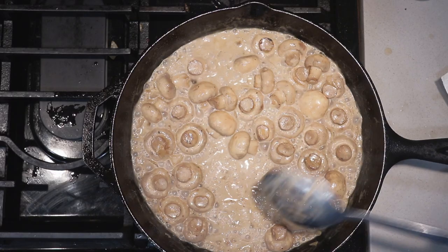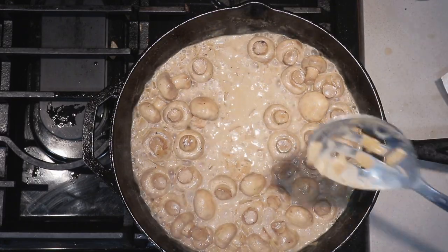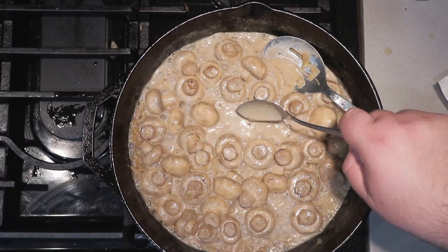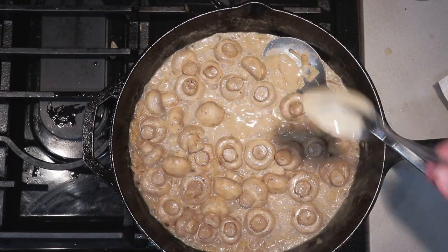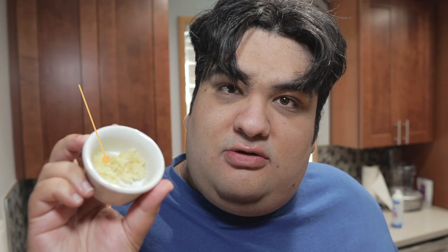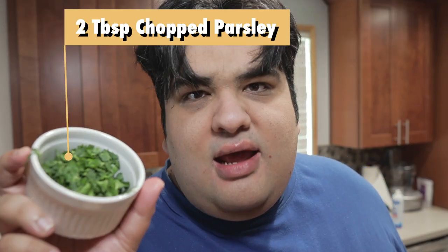One clue to show that you're done: if you drag your spoon across the pan and you see the bottom, that's a good sign. To truly check for sauce doneness, dip your spoon in the sauce — it should coat the back of the spoon nicely. Bingo! Add back the bacon, toss in two to three cloves of minced garlic, and add two tablespoons of freshly chopped parsley.